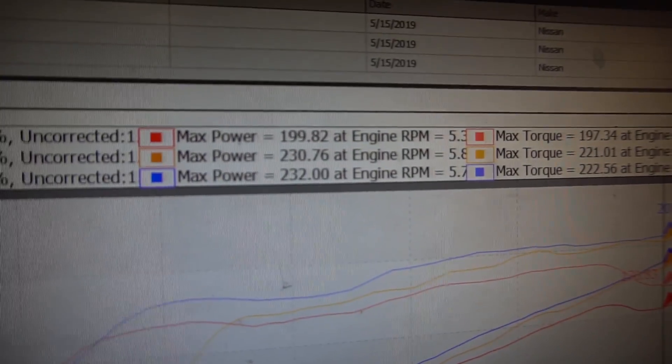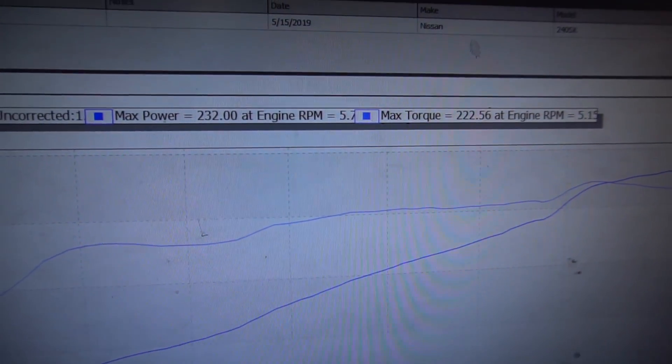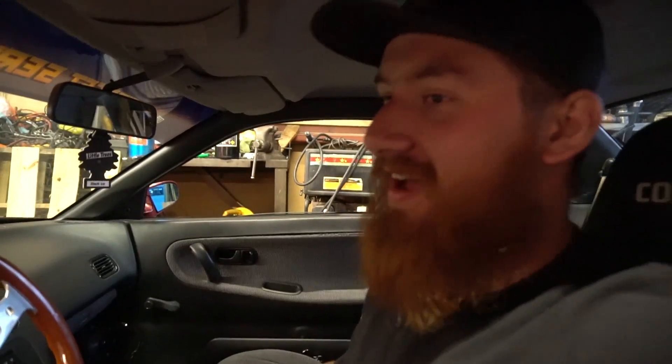232 on the dot — that's impressive. I've never seen it as a solid number like that. Look at that fuel curve — flat. I love it. 30 more horsepower.